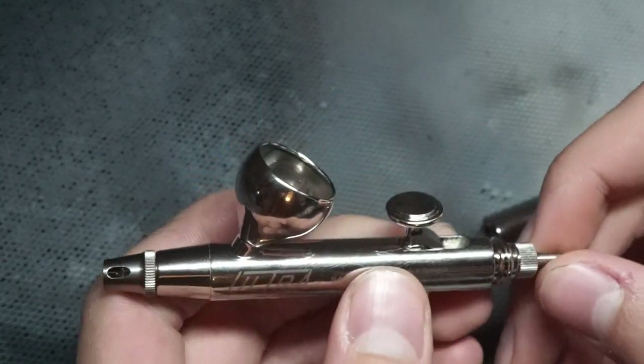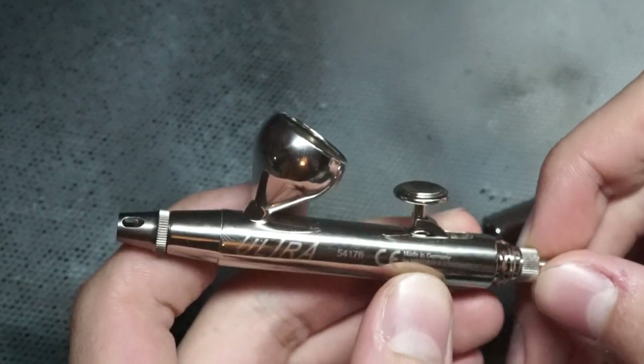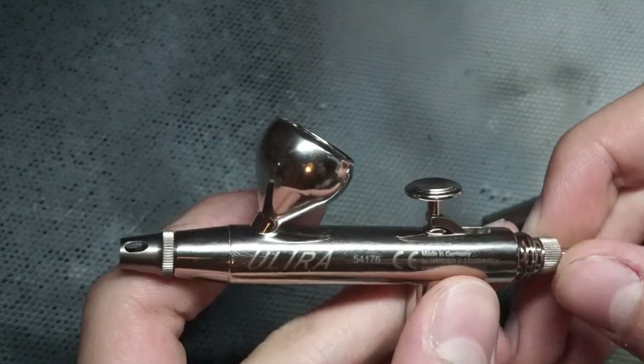It's also worth mentioning that the needle can be used in Harder and Steambeck's Infinity and Evolution lines of airbrushes, which is great if you're planning on doing some sort of future upgrade when this one seems like it won't suffice anymore.